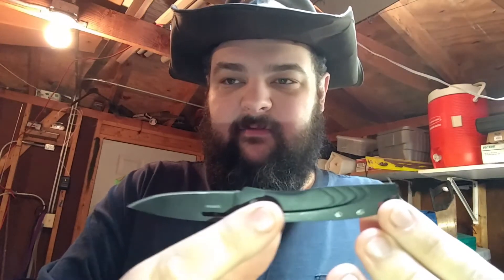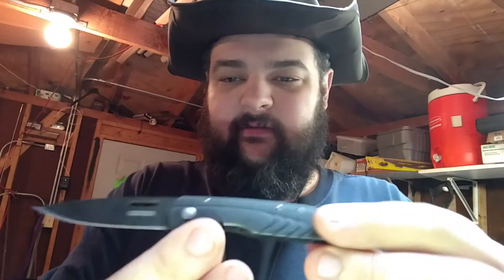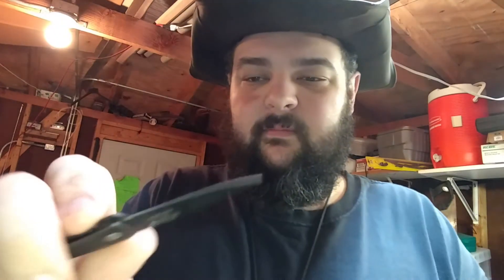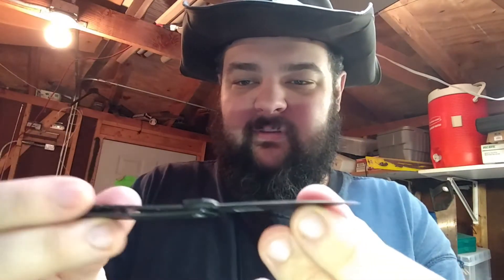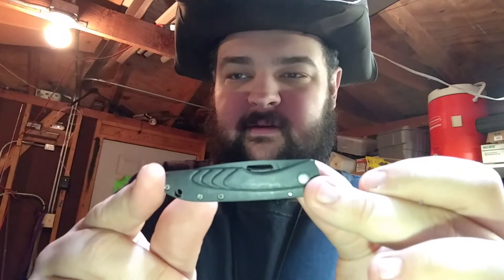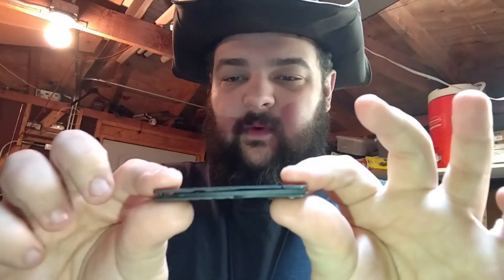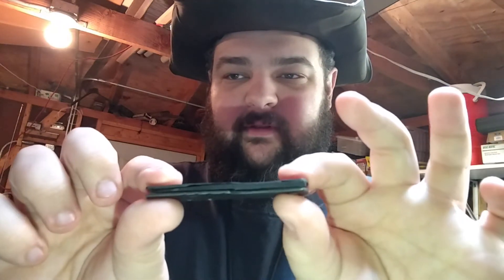This little guy is 5.1 inches, so 12.95 centimeters. The blade is 2.1 inches, 5.33 centimeters. Closed, it is 3 inches, so 7.62 centimeters. And it weighs in at just 1 ounce, so 28.35 grams.